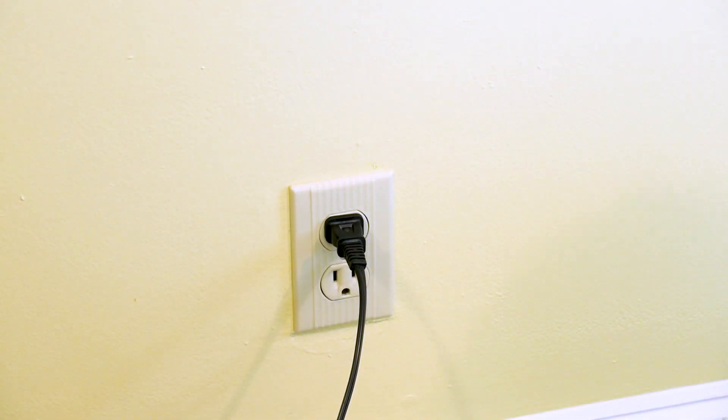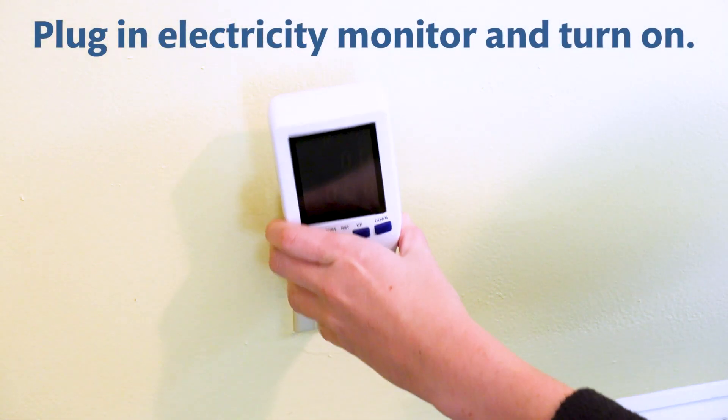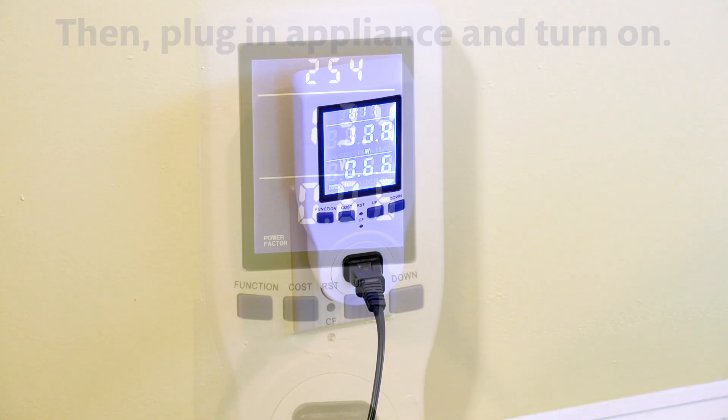Once you have your monitor, the first step is to plug it into an electrical outlet near the appliance you'd like to measure, then turn the monitor on. Next, plug an appliance into the monitor and turn it on to get a readout of electricity usage.